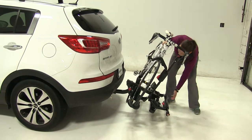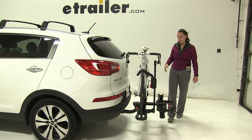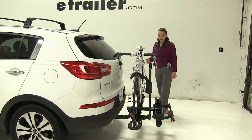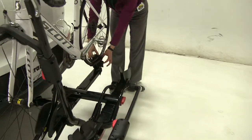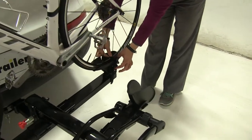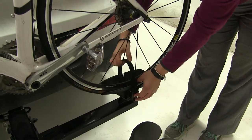We'll close that up and to put our bike rack back into place, we'll simply lift up until that clicks. As for how our bike is secured down, here at the back we have a ratchet strap. We're going to pull up on the red button to release that and pull up on the black portion to tighten that down.